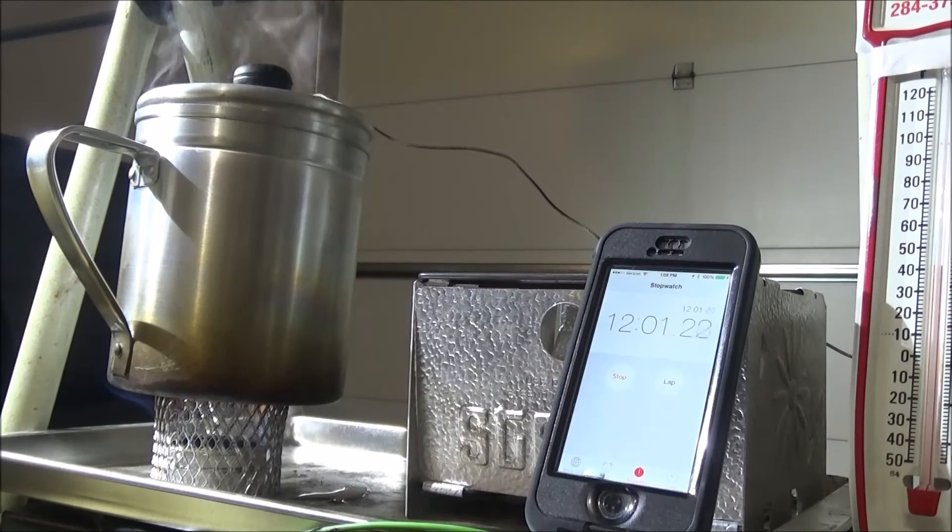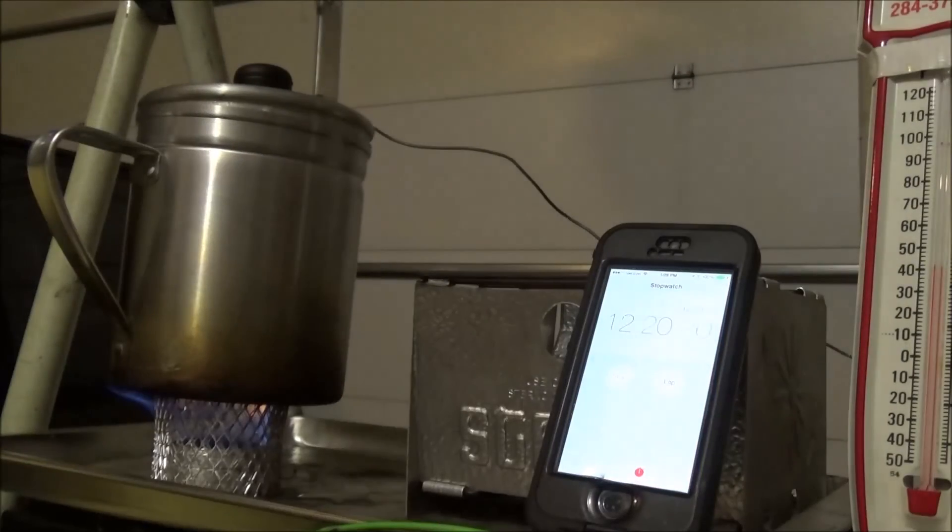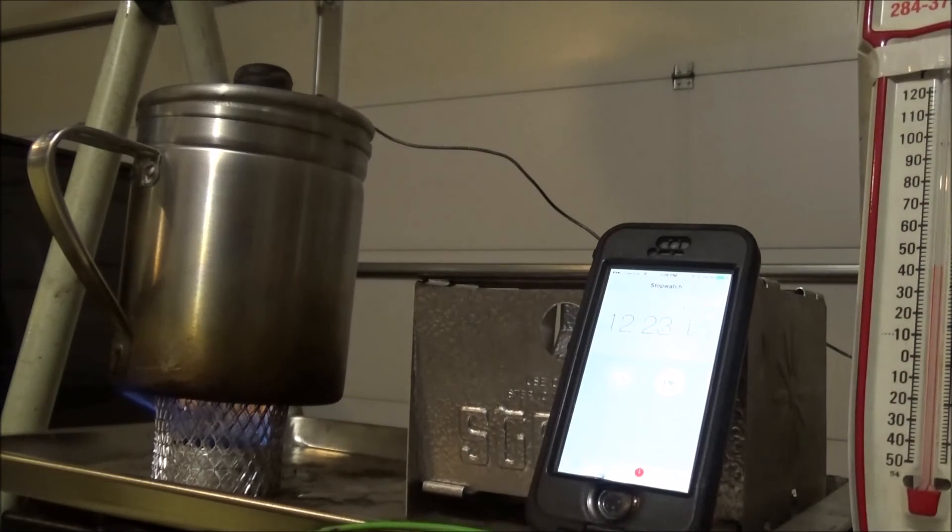We're at almost 12 minutes. Stove number three wick type went for 12 minutes and 30 seconds. I'm going to have to turn the light out because I can't even see the flame. There we can see it now — a really nice blue flame. Starting to die out a little bit. We're at 12:38, the flame's still going though. Looks like it's going to be around 13 minutes.